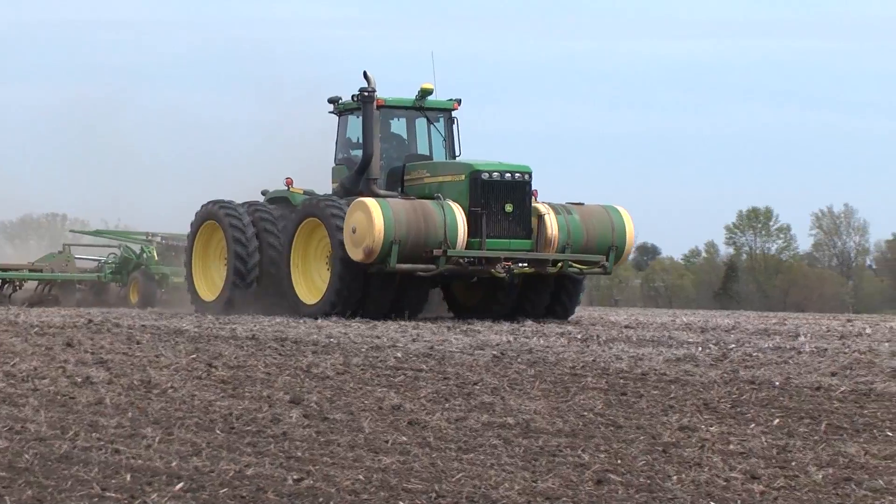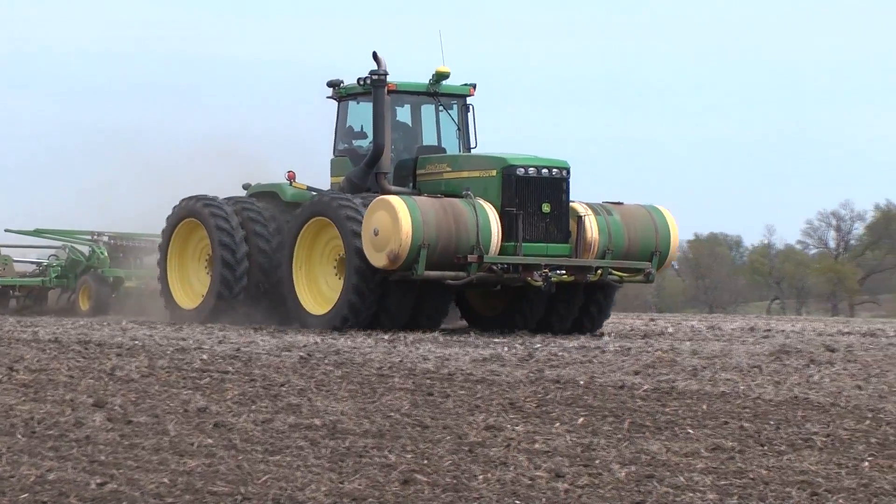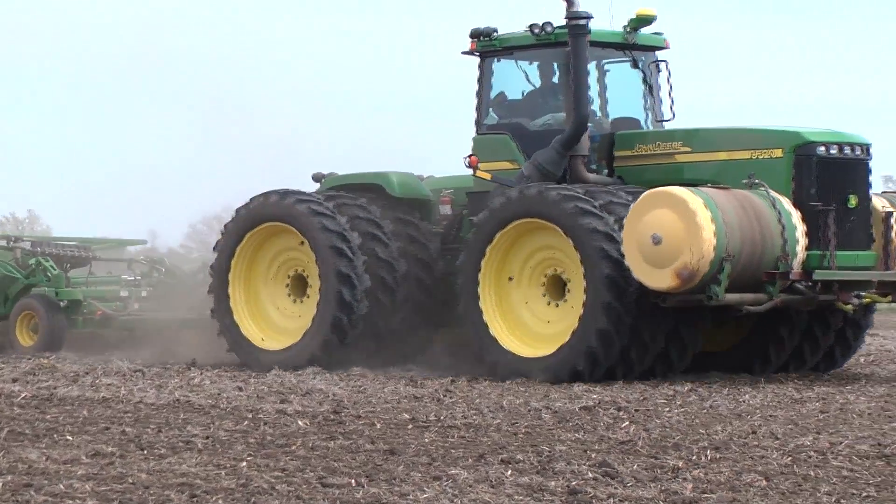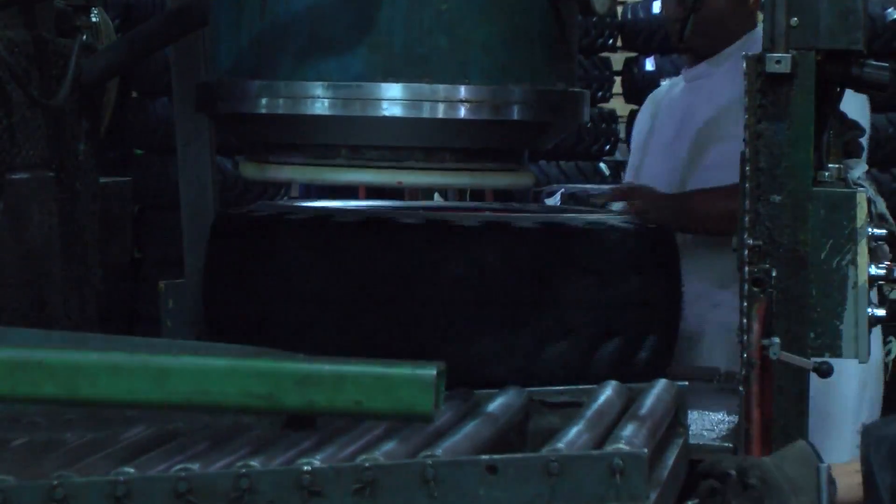Have you ever wondered how the radial tires on your tractor or implements are built? This video from Titan Tire and Goodyear Farm Tires will briefly cover our tire manufacturing process.